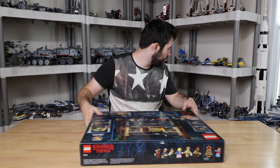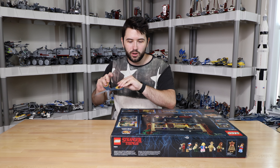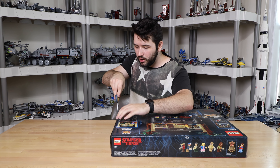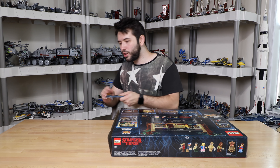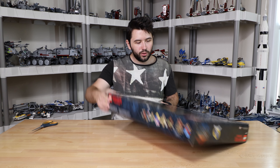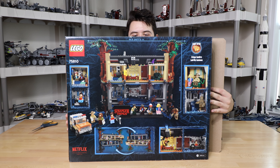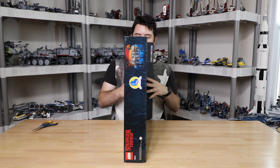Without further ado, let's go ahead and open this bad boy up. I like how there's a light brick included — we don't see those too often. Usually we see those in the winter holiday sets. Also, before I open this, I just want to show the back of the box. It's just as awesome as the front. They really, really went above and beyond on this.